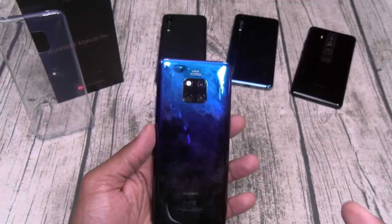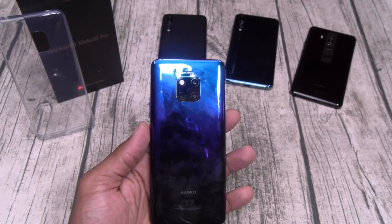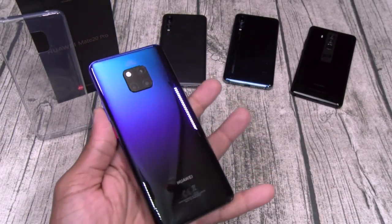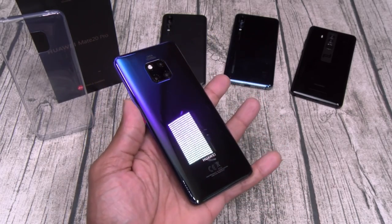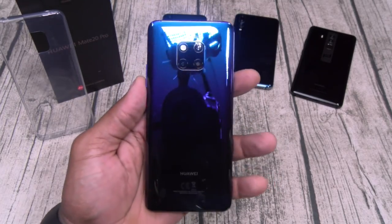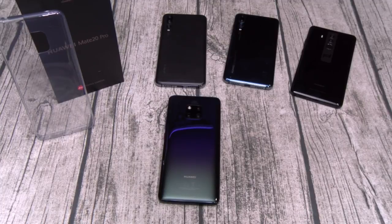I can make this video two hours long if I really wanted to, but I gotta save some stuff for the full review. Fresh out of the box, on a scale of one to ten, this is a major, major, major, major go — that's a quad major. This is my new favorite phone. And when that Mate 20 Porsche edition comes out, it's game over.